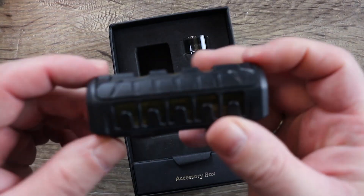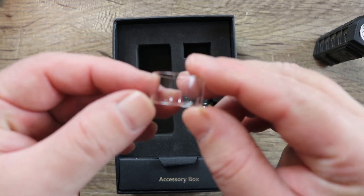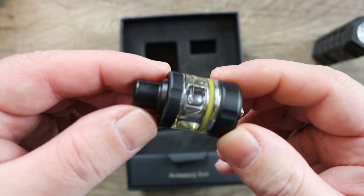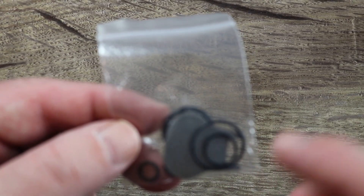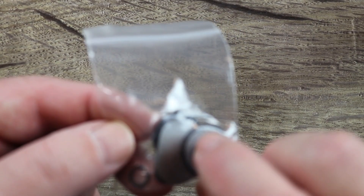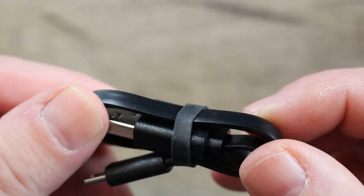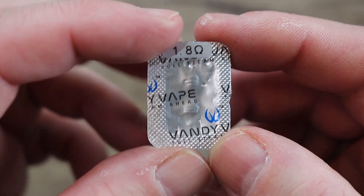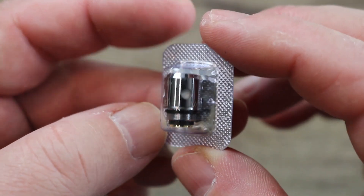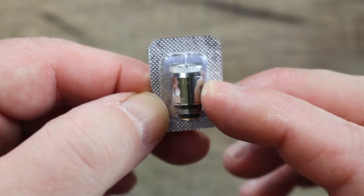Look at this little beast — kind of neat looking, kind of different. I got the amber one. Here is your spare straight glass, here is your AP tank, and this is your accessory box. In the accessory box you get some spare O-rings, a top cap fill tightening tool, a flat micro USB cable, and a 1.8 ohm coil.